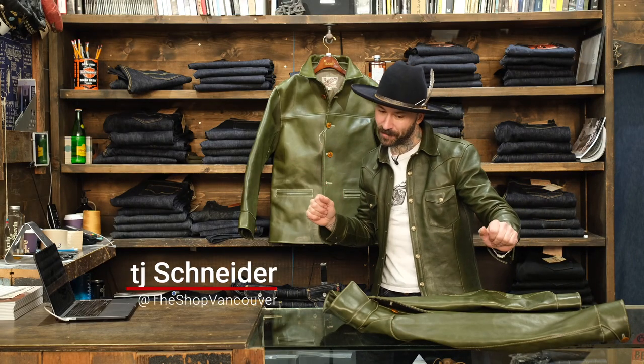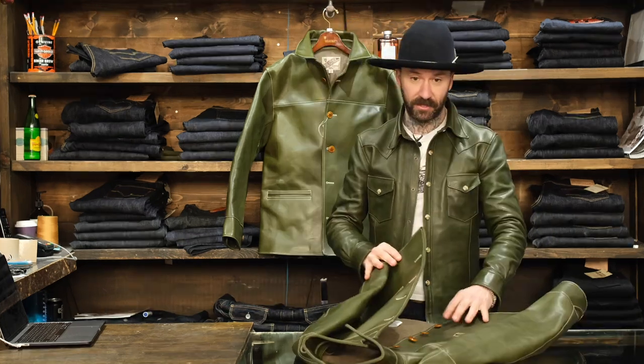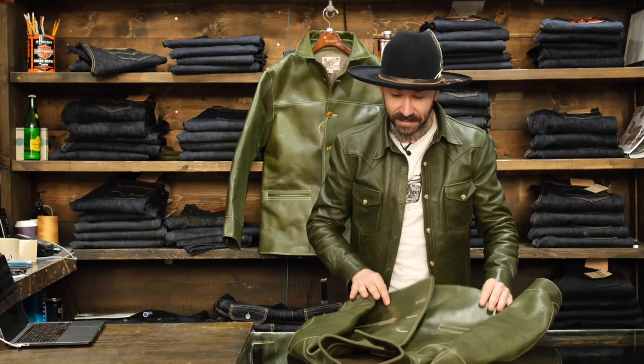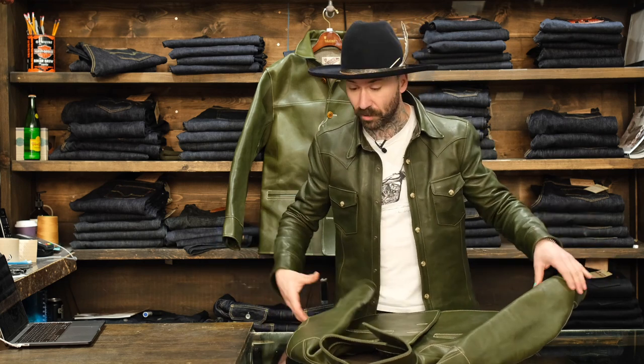Yo dogs, what's happening? T.J. here from the shop Vancouver. I teased this a little bit this morning. This is the EC76, the 1.8 millimeter eco horse car coat.